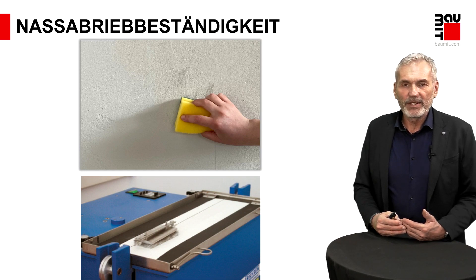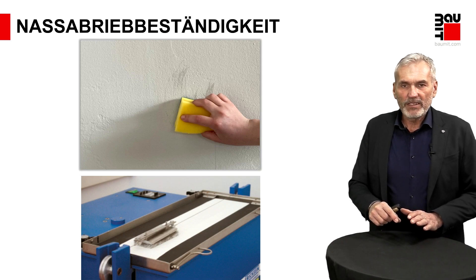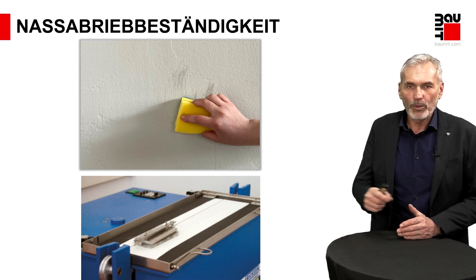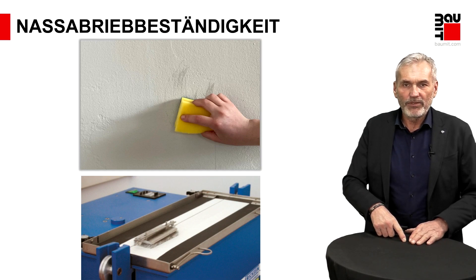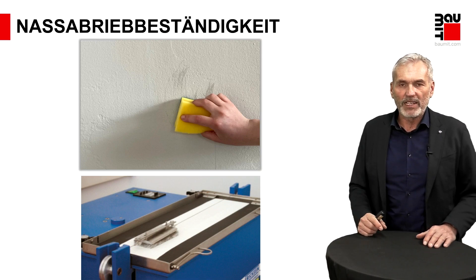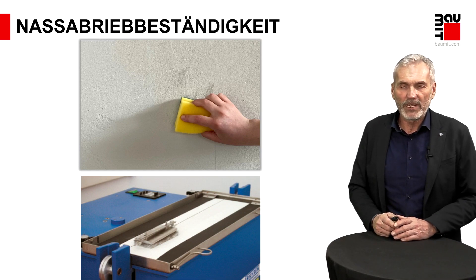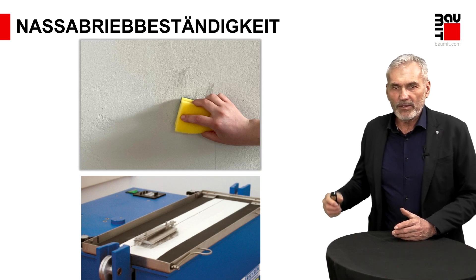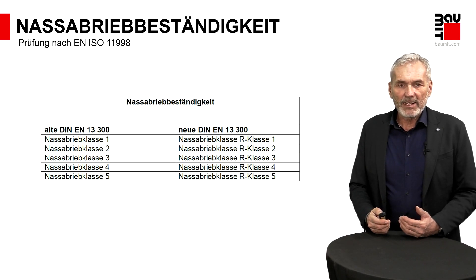Gemessen wird das Ganze mit einem definierten Verfahren, mit einem speziellen Gerät, wo ein Schlitten aufgebracht wird. Dieser Schlitten hat auf der Unterseite eine geraute Oberfläche, ähnlich dem Vlies dieser Topfschwämme. Um den Messvorgang zu starten, wird mit der jeweiligen Farbe eine Filmschicht gebildet – auf einer Glasplatte wird mit einer definierten Schichtdicke ein Farbfilm aufgetragen. Nach Trocknung wird dieser Farbfilm in dem Gerät eingespannt und dann dieser mechanischen Wirkung mit 200 Hin- und Herbewegungen ausgesetzt. Ist dieser Prozess abgeschlossen, wird dann die Filmschicht erneut gemessen.